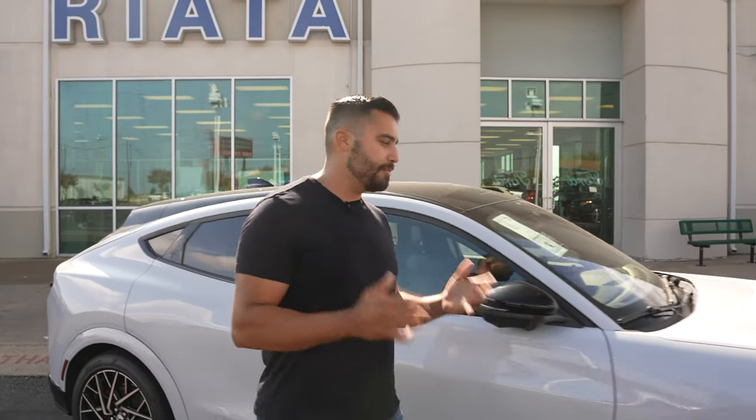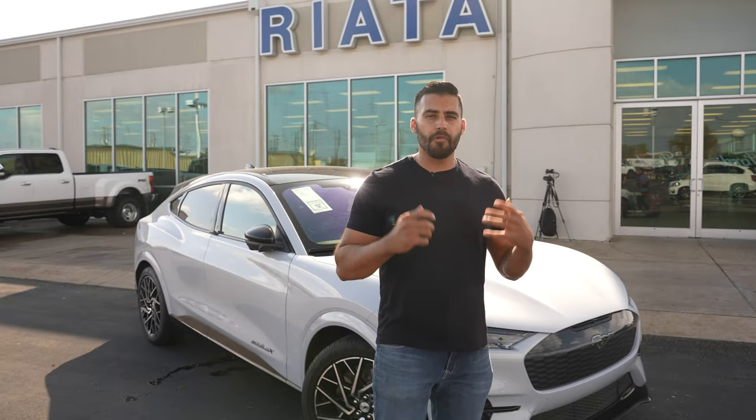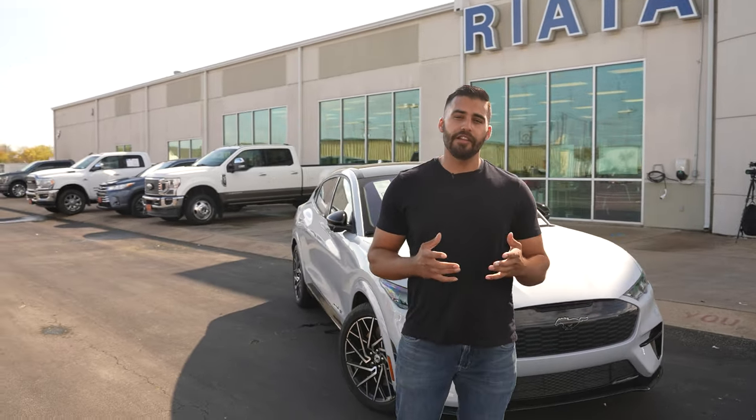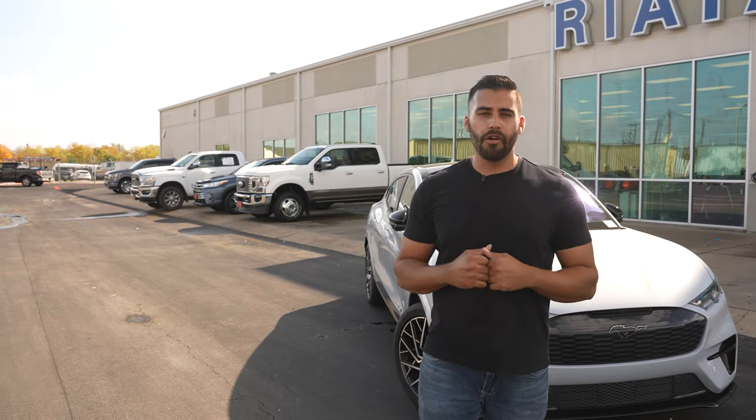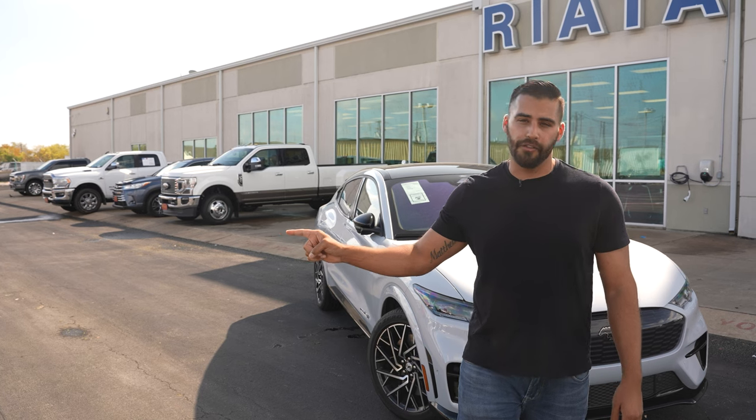I hope today's video was able to give you some insight on the home charging options for the Mustang Mach-E. If you want to know more about the range capabilities of the Mustang Mach-E, definitely check out this video. Or maybe you want an EV when you need a pickup truck — definitely check out this video on the Ford Lightning.